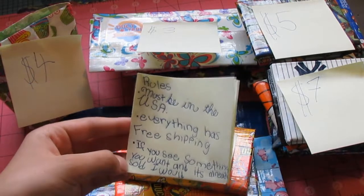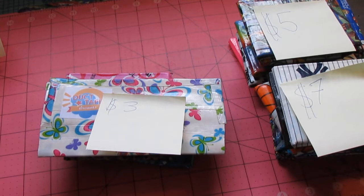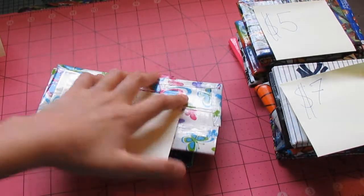So those are the rules. These will also be in the description if you didn't catch them. So now we're going to move on to the $3 things.